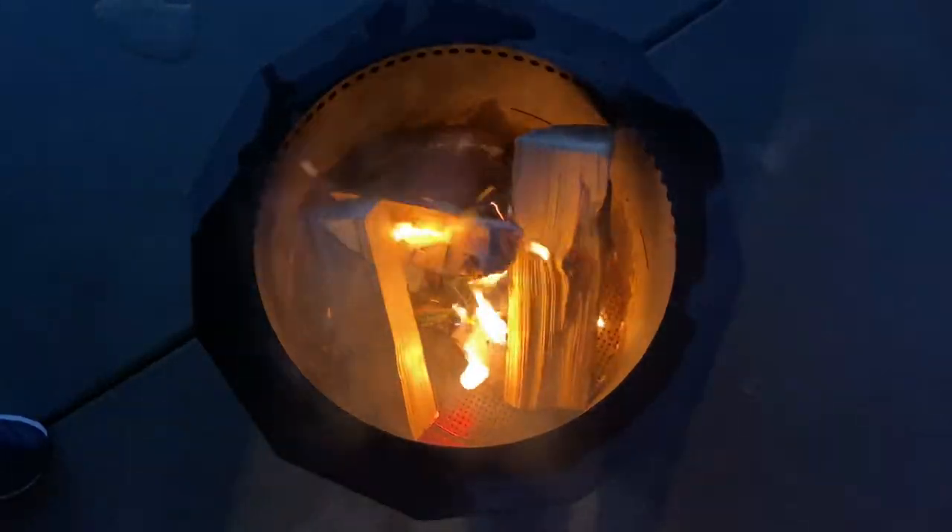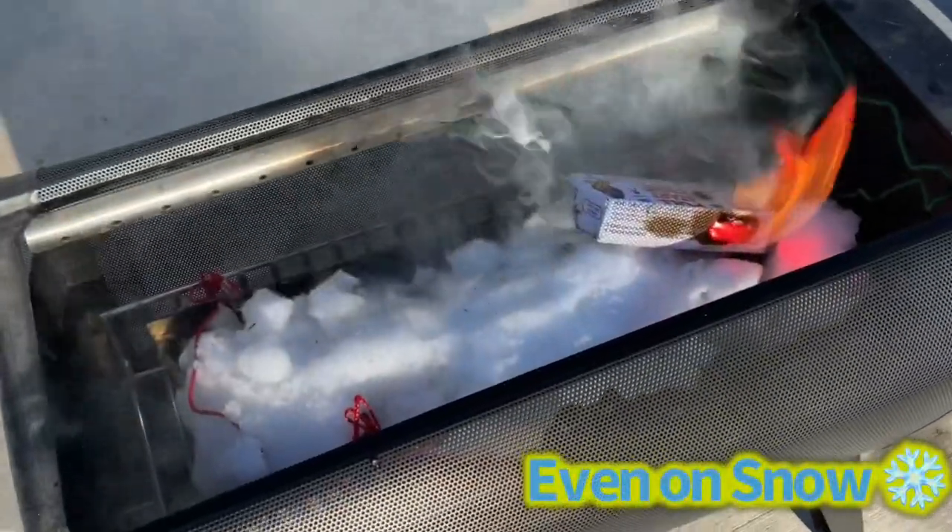The device gives off smoke, then it starts to light. You get 30 minutes of burn time to get your firewood going, even if it's wet.